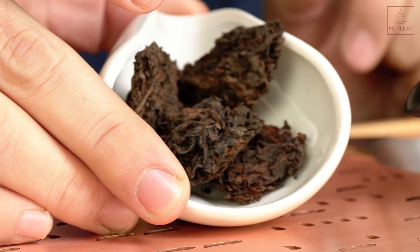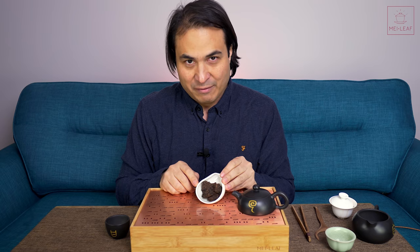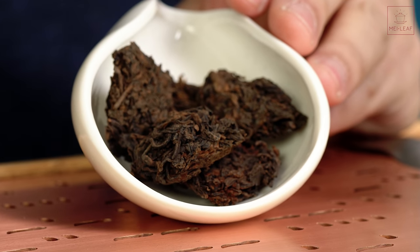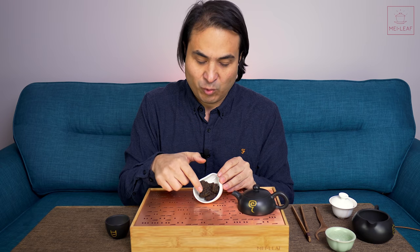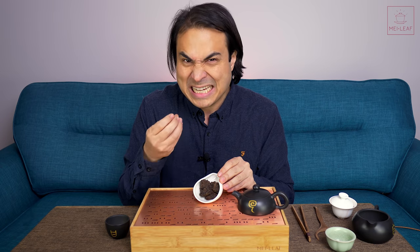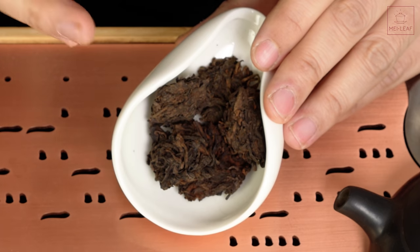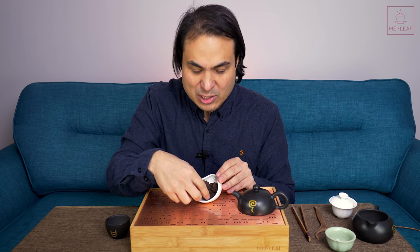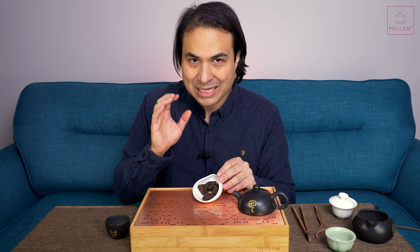These little nuggets of joy have come in. Lao Cha Toh. For those of you who don't know what Lao Cha Toh is, it's a ripened Puerh tea, and during the ripening process, during the piling process of the tea, naturally there are clumps which form — these are called tea heads. These clumps are formed from extra mycelium activity that just bonds all of the tea together in these super-concentrated nuggets of joy called Lao Cha Toh.